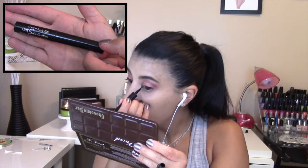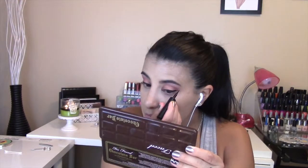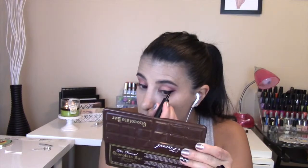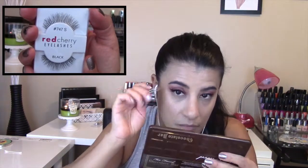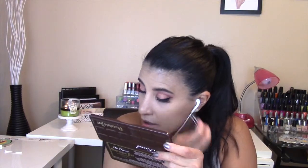Using Maybelline's Line Stiletto, I did a small to medium-sized cat eye. Then I applied Miss Manga Waterproof Mascara to my top lashes to prep them for my falsies. I then applied the Red Cherry Style 747 small lashes — you guys have to try these, they are amazing!